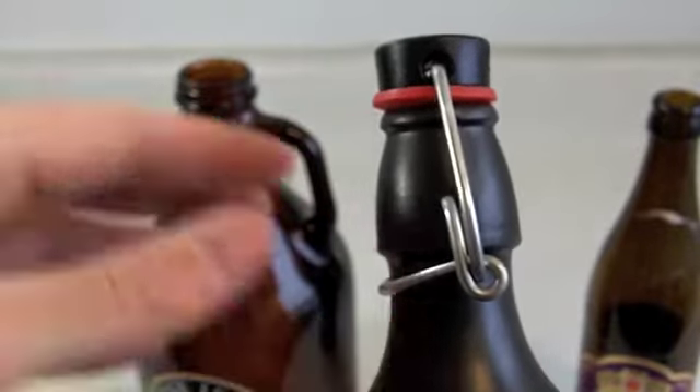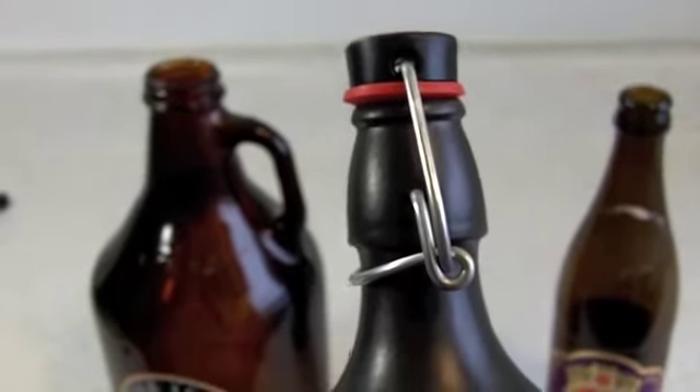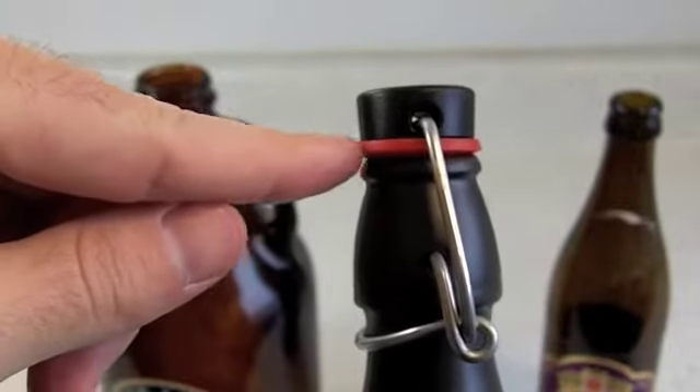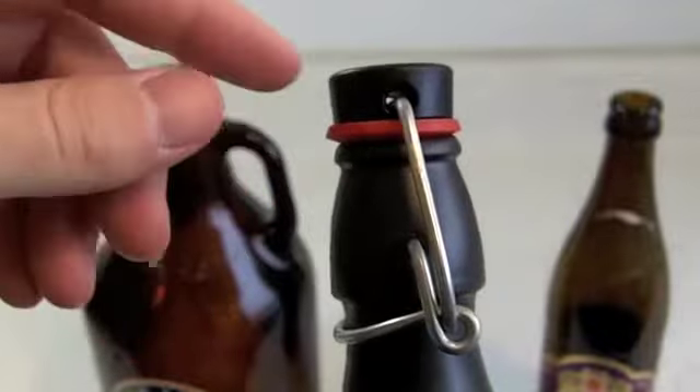These types of bottles are more expensive and you can't get them at homebrew shops, but it does eliminate the need for using a bottle capper. One thing is you've got to make sure you take these rubber gaskets off and sanitize them separately as well as sanitizing the bottles.